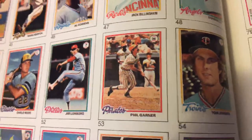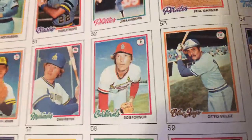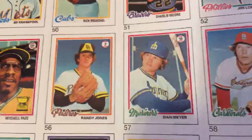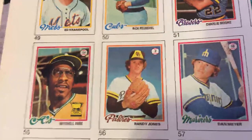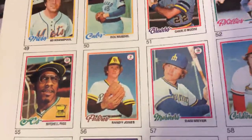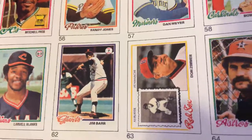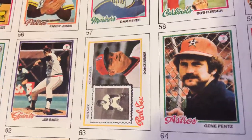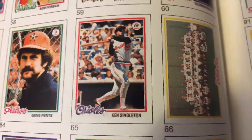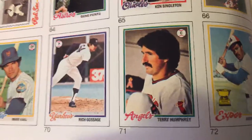I don't remember this set all that much because I was a senior in high school when it came out. After I graduated, my mom and dad bought me a train ticket — I came cross-country on Amtrak from New Jersey to Seattle. That was an adventure I'll never forget, my first ever super long cross-country train ride. Mitchell Page Gold Cup card. The Red Sox — Don Zimmer. Andre Dawson Gold Cup card — that'd be a cool card to have.